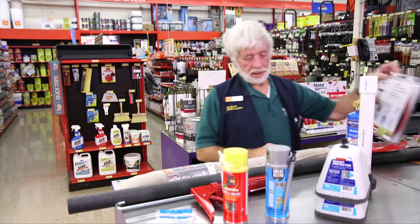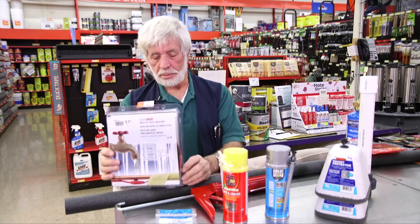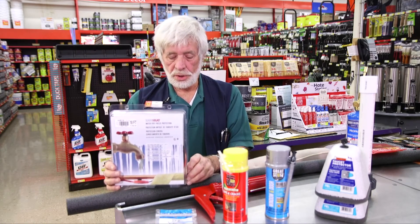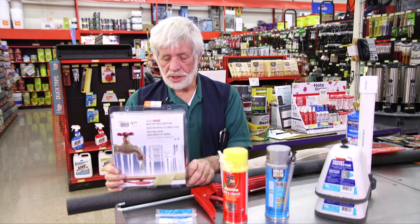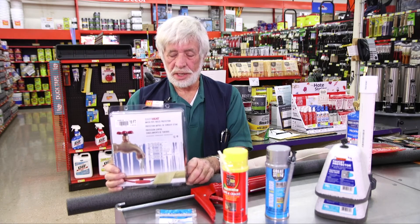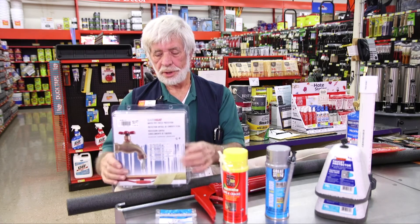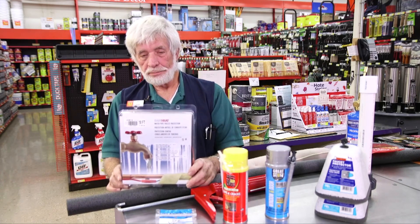If you have a pump outside or exposed pipes outside, you can put one of these heat tapes on. It works well — it doesn't use any electricity unless it gets too cold. It comes on around 40 degrees and will continue to warm your pipes until the temperature raises back up. The only thing you have to remember is not to cross it. You don't want to lap it over on itself because you will burn it up and you won't have any protection.